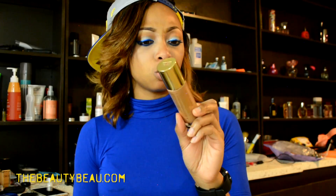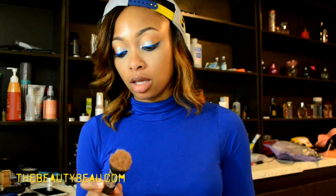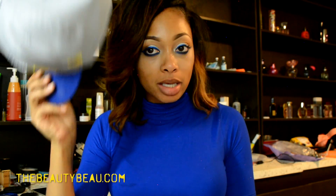I'm applying my YSL Touche Éclat Illuminating Foundation in B70. I'm taking a Royal Care Cosmetics foundation brush, which needs to be washed. Gotta make my snapback a little more ratchet and get my hair out of my face.